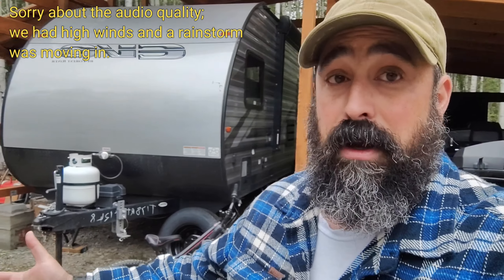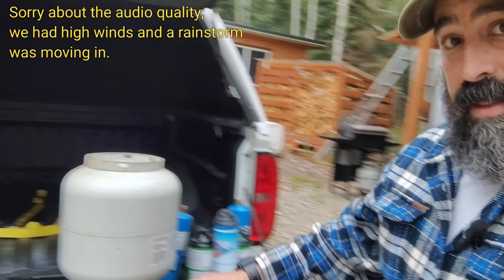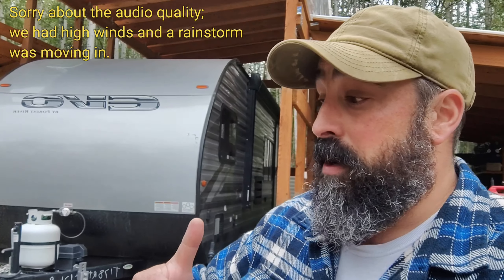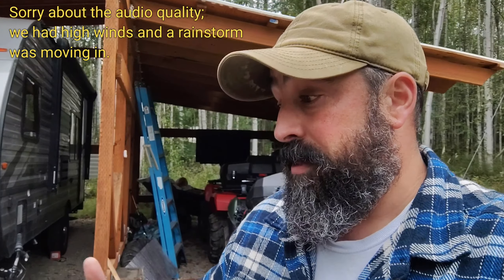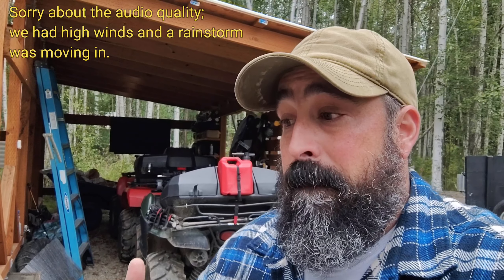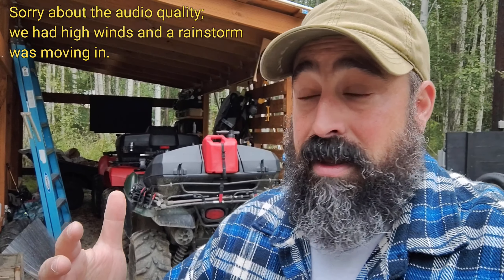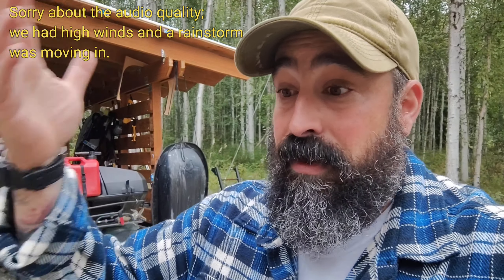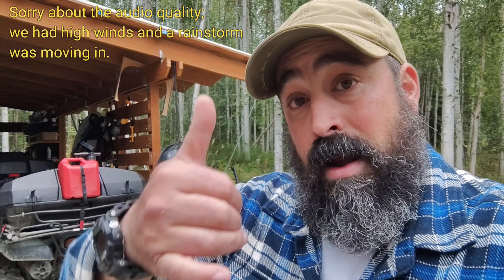So there you have it — how I do refills of the one-pound propane tanks. It is very straightforward and easy to do. You can find this equipment online. If you want to go to my Amazon storefront you can look for it there or find it cheaper elsewhere. You can refill them indefinitely if you take care of the cylinders — for a fraction of the cost of buying new ones at a retail store. Hope you have a great one — rock on, prep on, and I'll see you in the next one!